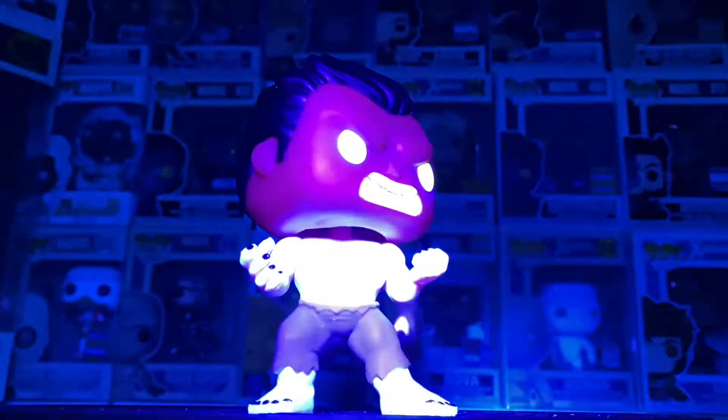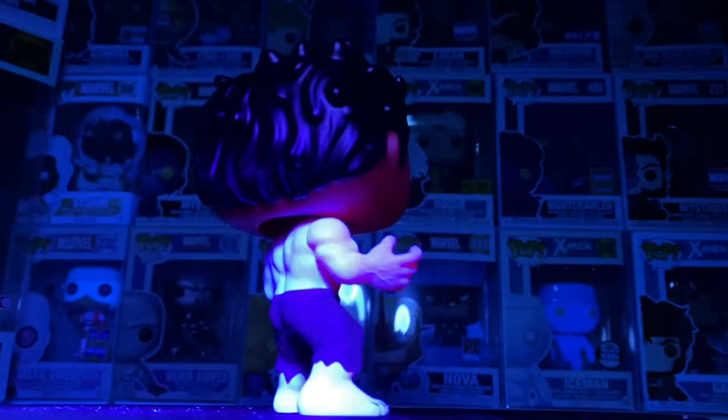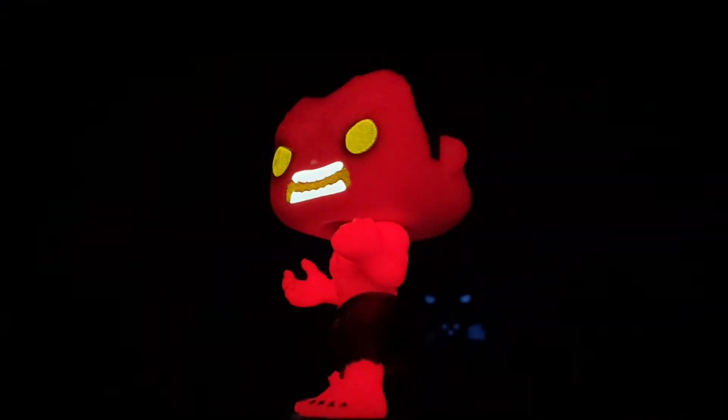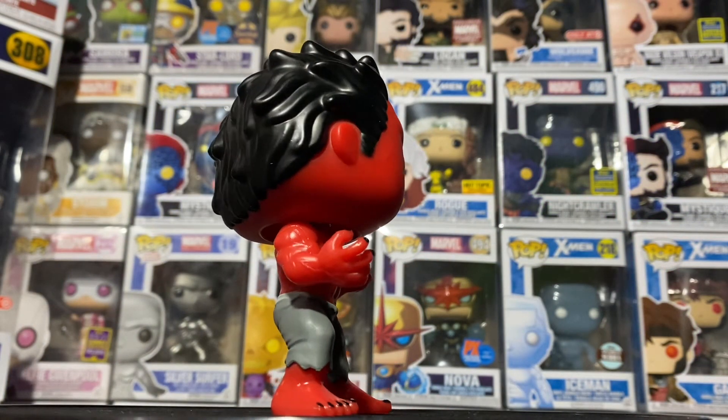One of the best Hulks so far for sure. Overall I'd give this glow a seven out of ten. I'm going to show them out of the box without the black light so you can examine them more and see the detail — this way if you try to get one you can make sure you're getting a real one. A lot of fakes are coming online whenever a pop becomes valuable, so be on the lookout, especially on more expensive pops. Be careful when buying online. Great pop — definitely worth it if you're a Marvel collector; this is a must-have, and even the common is good enough.